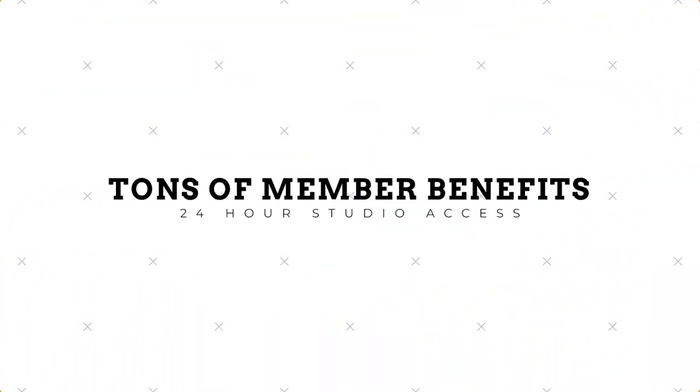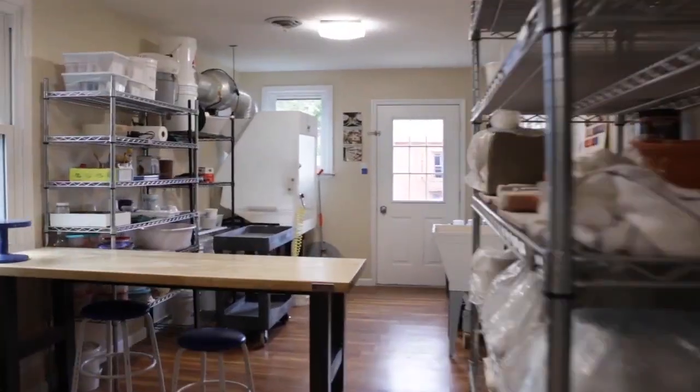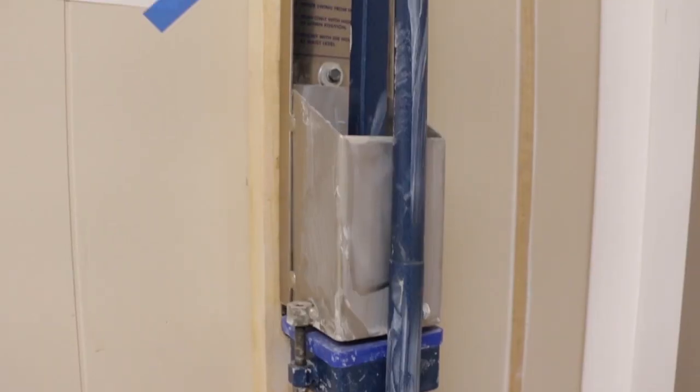If you would like more information about our membership studio, classes, events, and multimedia productions at Washington Street Studios, visit our website at www.hfclay.com.